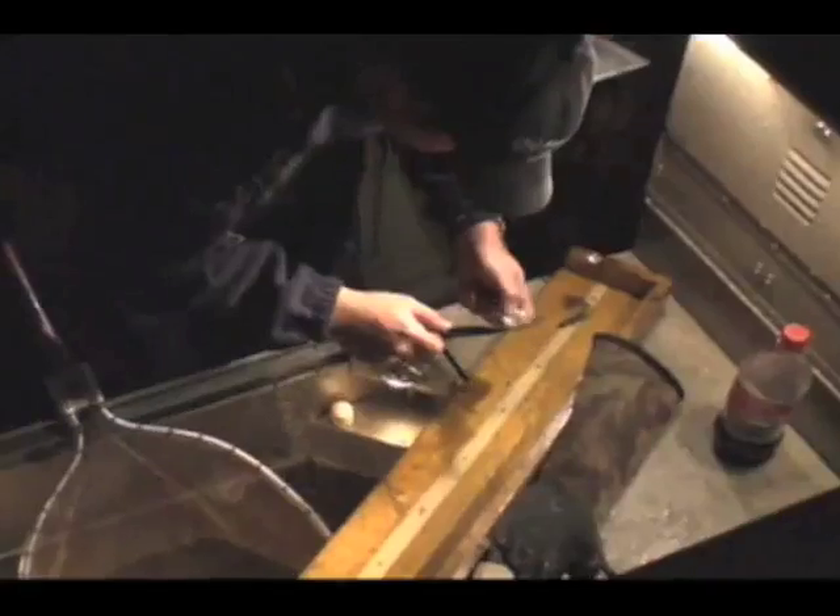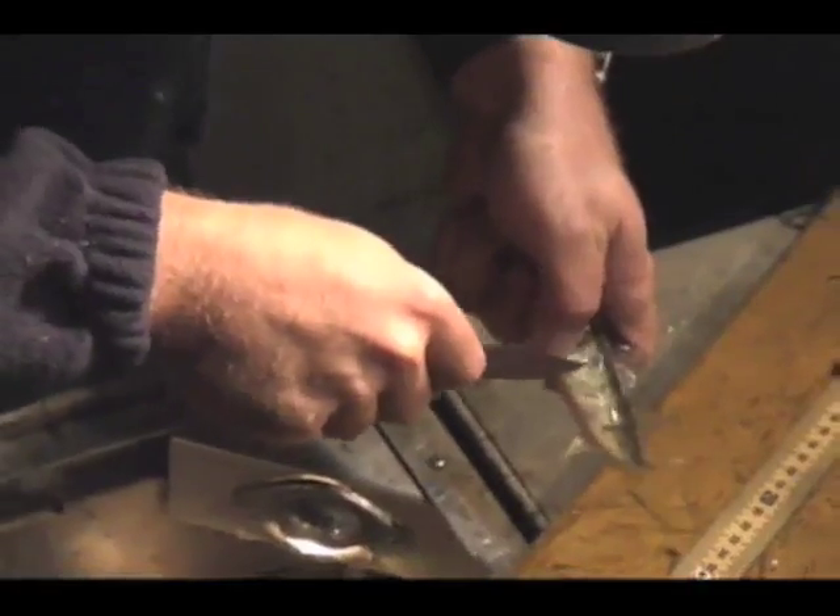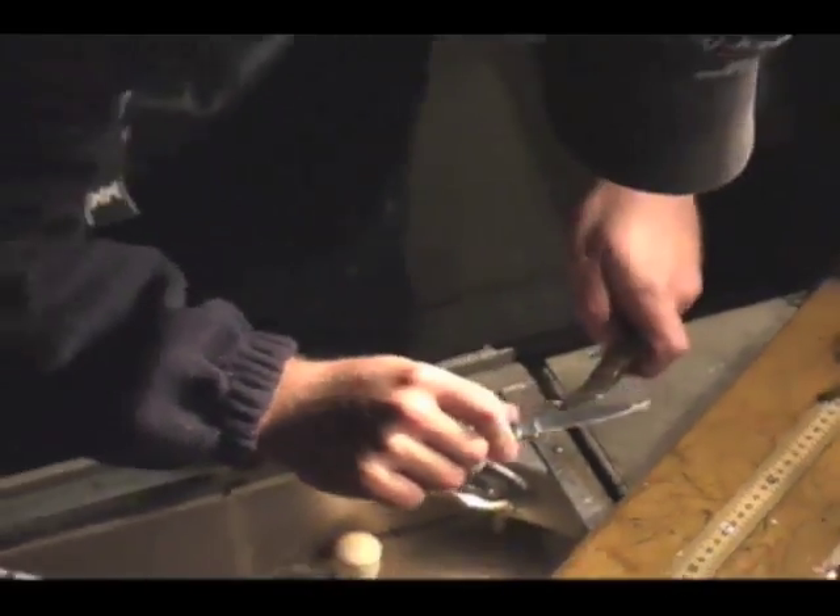Every fish is measured and recorded. Scales are taken from the fish to help us age them. They have growth rings on them similar to a tree.